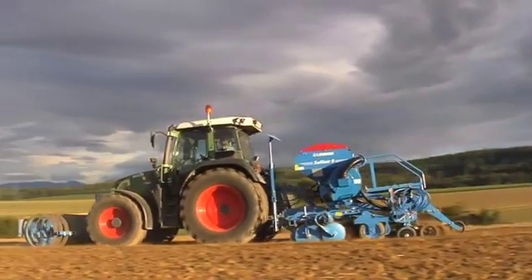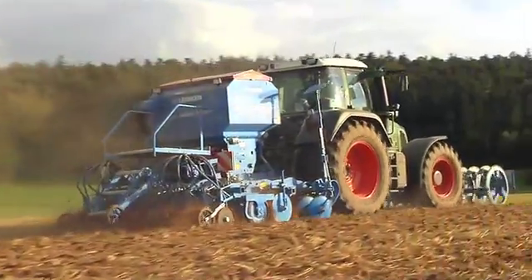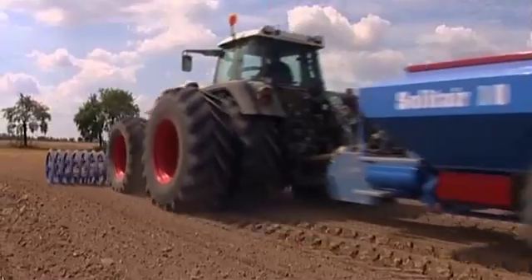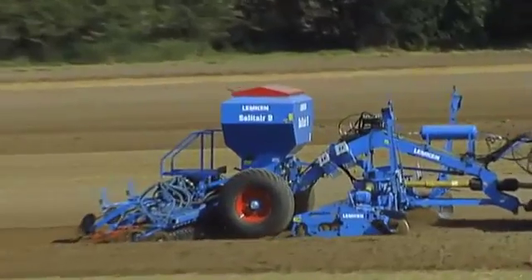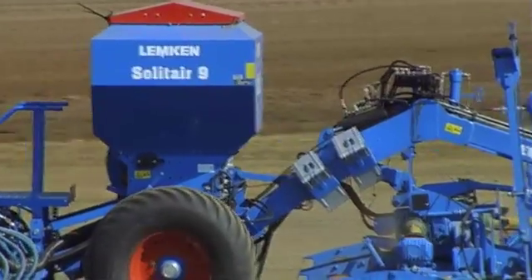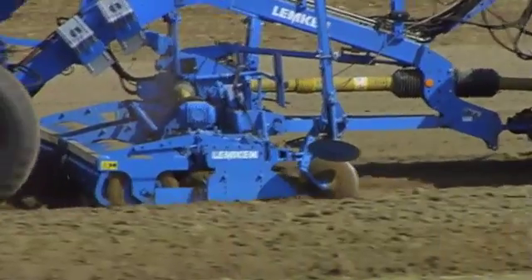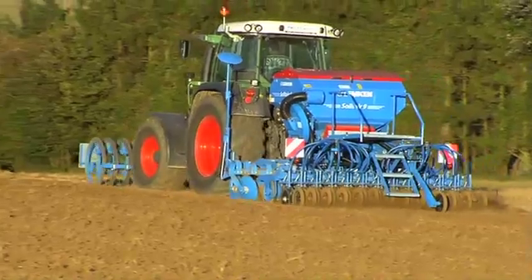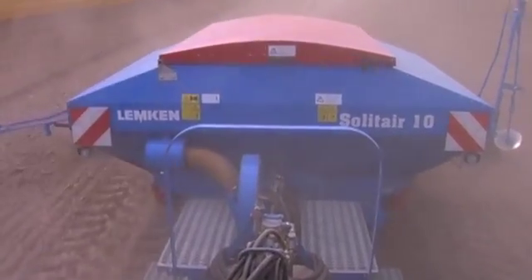Seed drills must be particularly effective when it comes to cultivating large areas and transferring the equipment between different farms. The Lemken Solitaire 9, 10 and 12 pneumatic seed drills ensure the widest coverage with no reduction in precision. Accurate seed distribution and consistent seeding depth are automatic with all Solitaire working widths between 3 to 12 meters. Hopper capacity of 1,100 to 5,800 liters also allows continuous performance free of interruption.